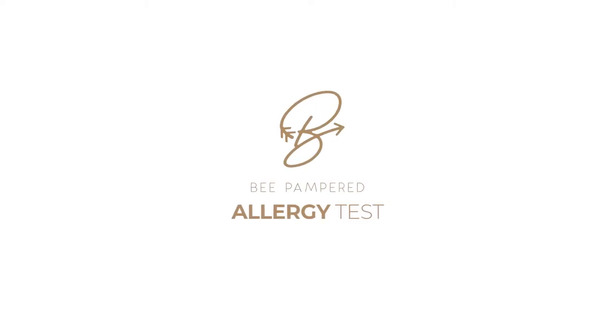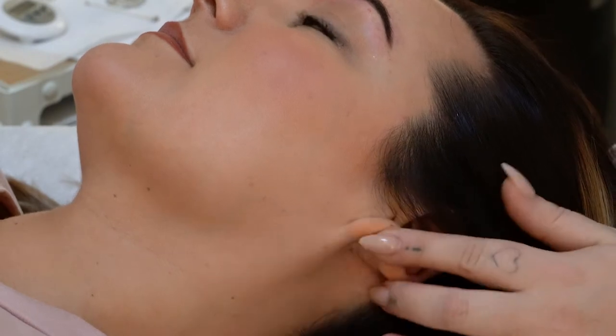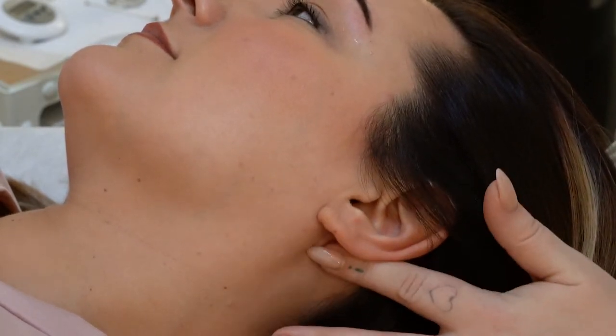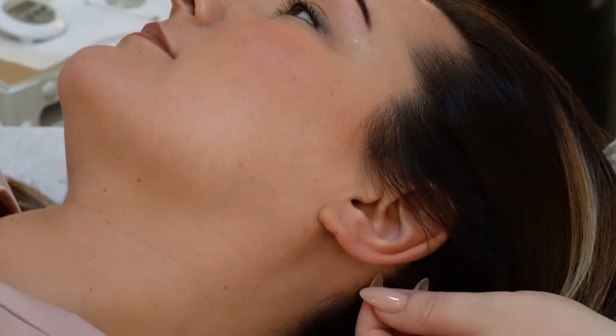One thing you're going to want to do with a new client that has never had henna before is a patch test. I like to choose a discreet area right behind the ear. It's a delicate area of the skin and they won't be able to see anything.